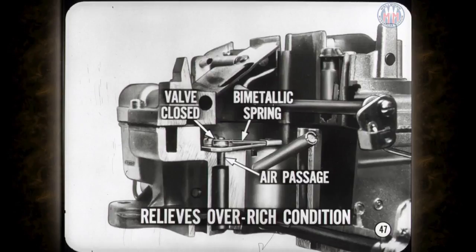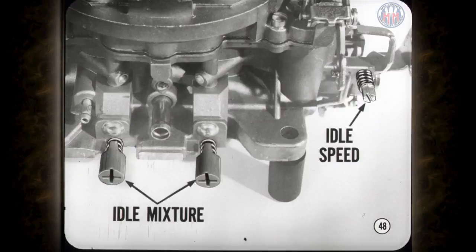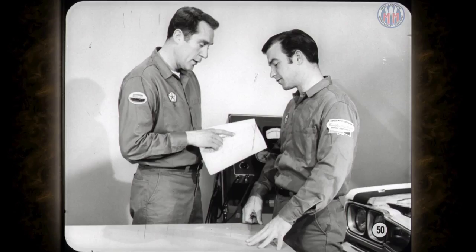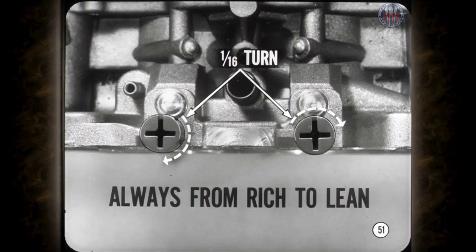Idle mixture and speed adjustments go hand in hand. The objective is to arrive at the correct idle speed, correct air-fuel ratio, and correct balance between the two idle systems for acceptable idle operation. The engine must be warmed up, ignition timing correct; use an accurate tachometer and connect an exhaust analyzer to check air-fuel ratio. Adjust both mixture screws one-sixteenth turn at a time until the air-fuel ratio is within specifications, and always adjust from rich to lean.